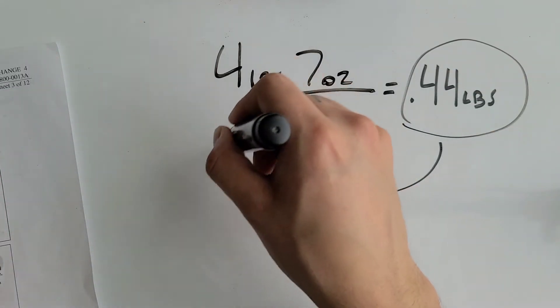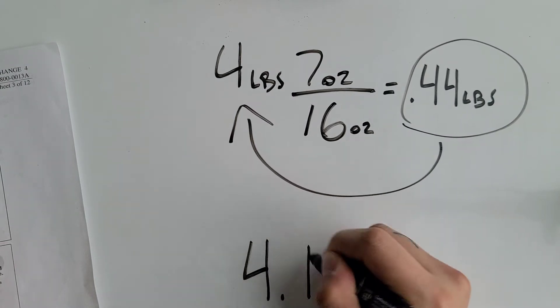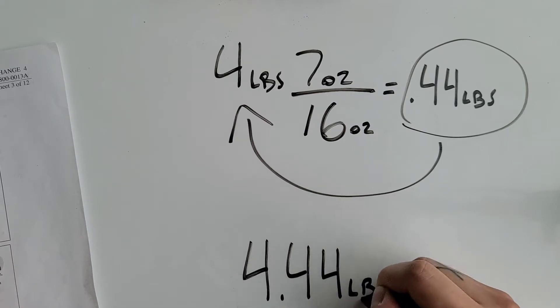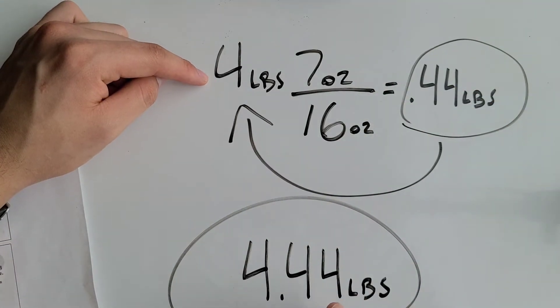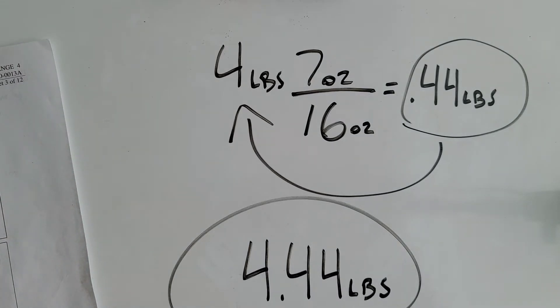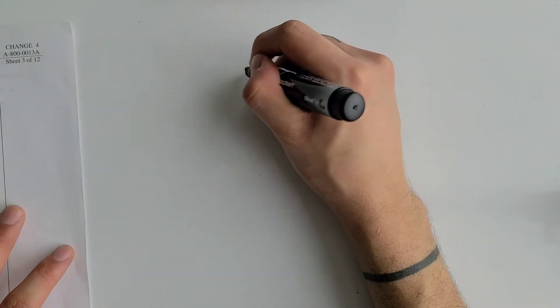Now that it's a single unit, we just add the two together: four pounds plus 0.44 pounds gives us four point four four pounds. So four pounds and seven ounces is the same as 4.44 pounds. Now let's do another one.